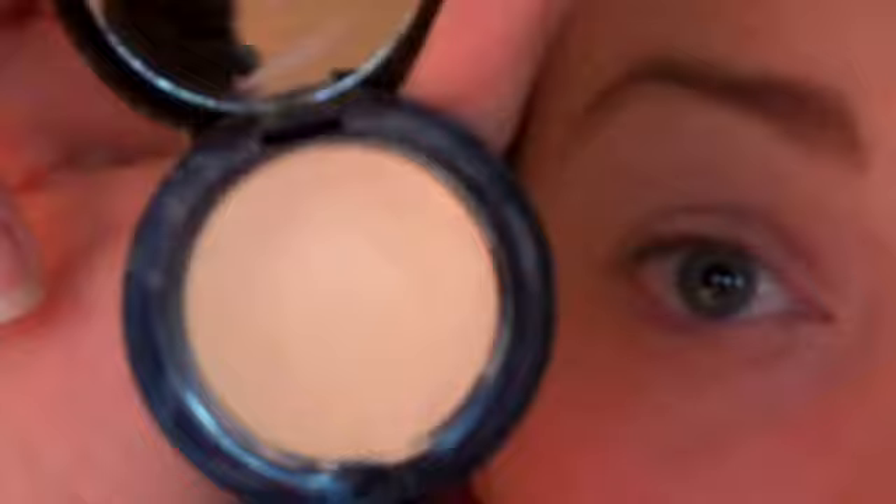The next thing I'm going to use is this eye primer, which is Lemonade by Benefit. The idea of using a primer is literally to give your whole lid a neutral base to work on. Some people might have redness to the skin, so it covers that up and basically means your eyeshadow should go the same colour over the whole area.